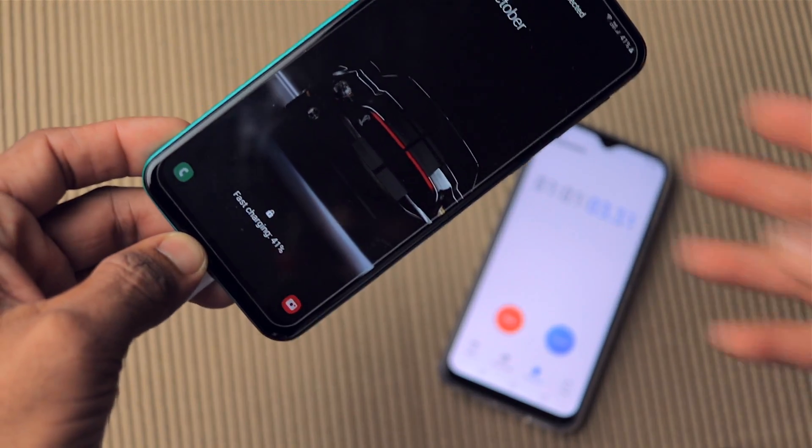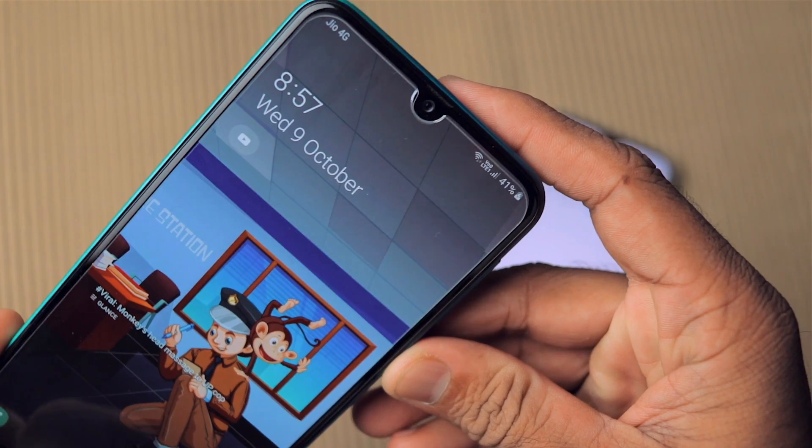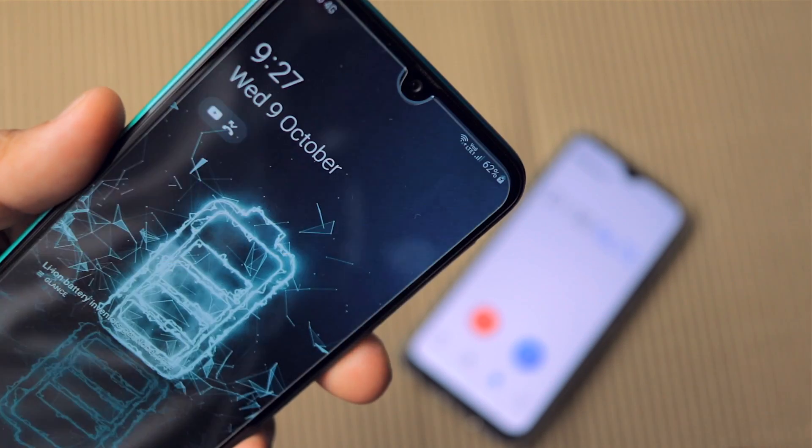At 1 hour, it's on 41% — not bad at all, meaning roughly 2500 mAh is already charged. At 1 hour 30 minutes, it's on 62%, which is quite surprising.